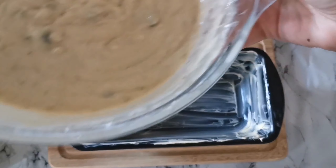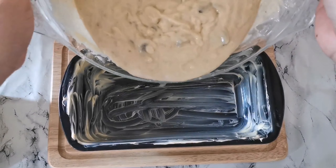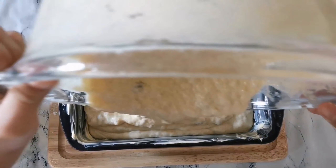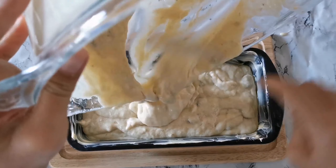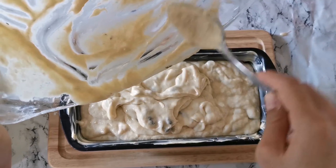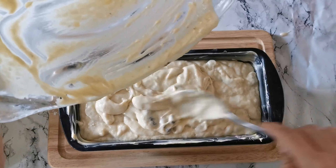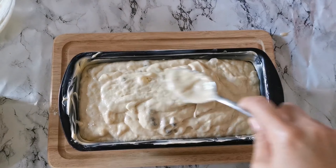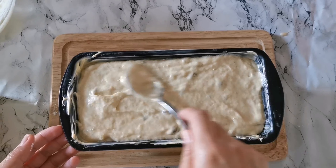Now we are going to pour our batter into our loaf pan. This is ready to be baked in our preheated oven at 160 degrees Celsius for about 50 to 60 minutes.